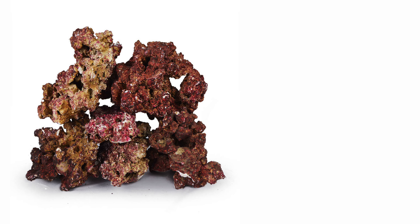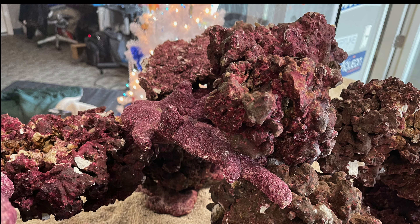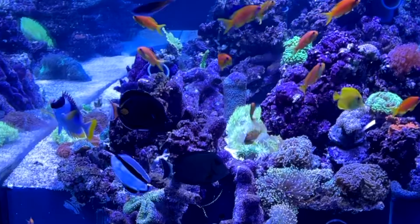Rock is definitely going in the lagoon tank, and we're going to use real reef rock. Real reef rock looks fantastic straight out of the box, and I've always had success with it. The thought of going bare bottom in the saltwateraquarium.com lagoon tank — that's out. Don't like the look. It's too sterile, and it's not going to help us build some nutrients, which we're very likely going to need in this tank.